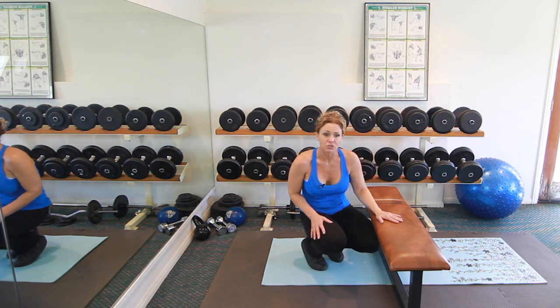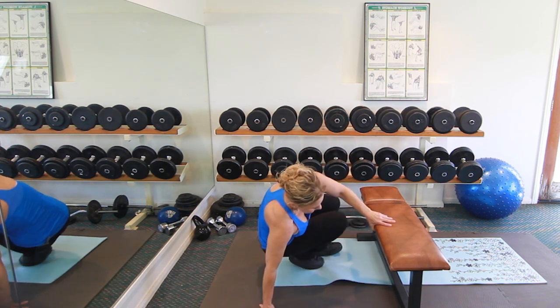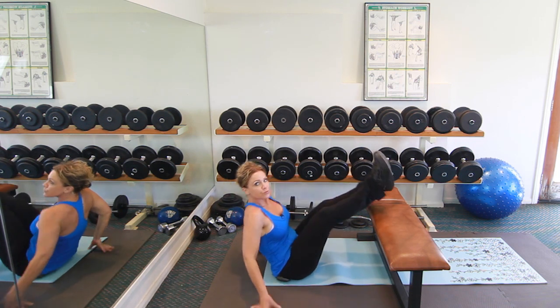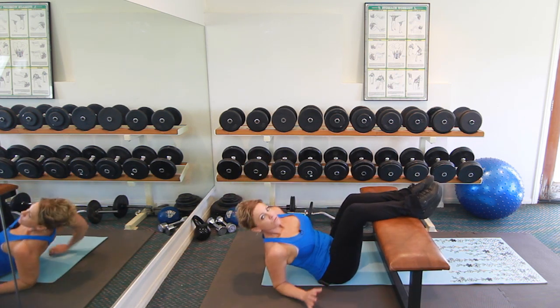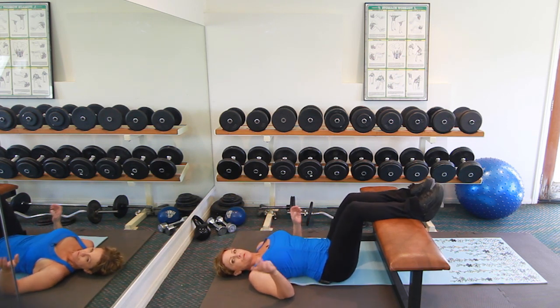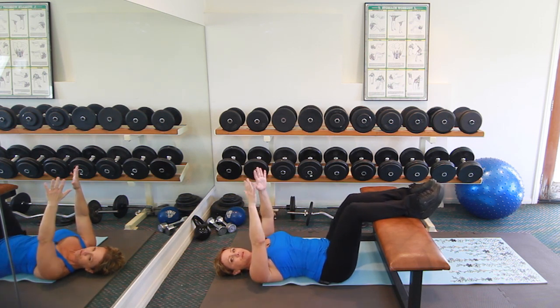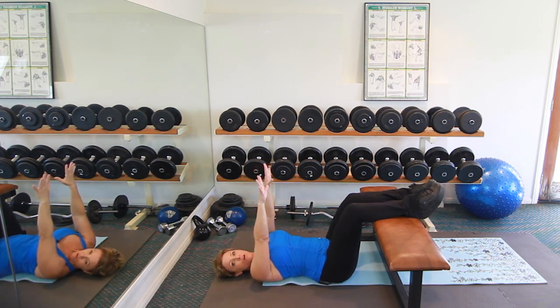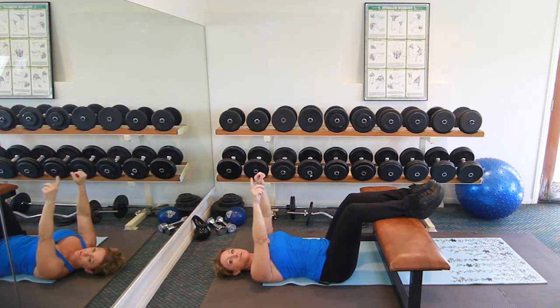Another great exercise to do before bed is a simple core exercise. Turn around and use your same bench, bed, dresser, or whatever you're using. This time, lay down on the floor and put your feet up on whatever you were just using. You're going to be looking straight at the ceiling. Take your arms straight up and reach toward the ceiling as high as you can. At the same time, let your head fall back — we don't want to put pressure on the neck.